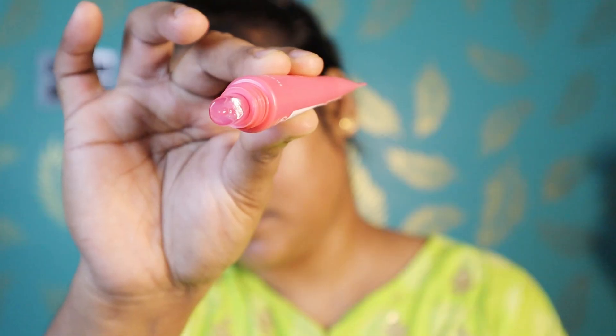Lastly, do not forget your lips. I am using this lip balm. It is very good — it is a bit costly, but it is really good. And with this, my skincare routine is complete.